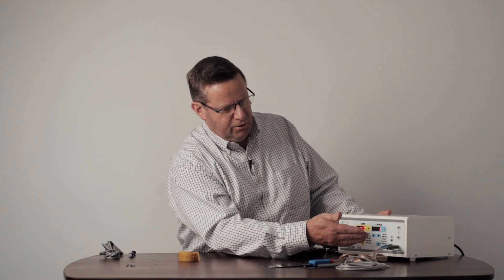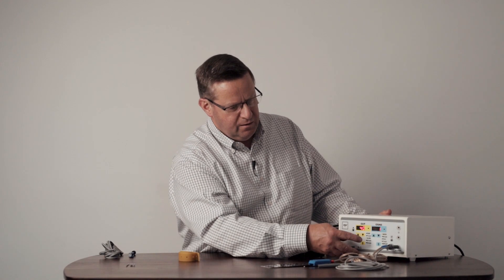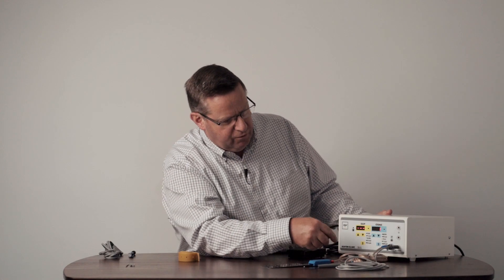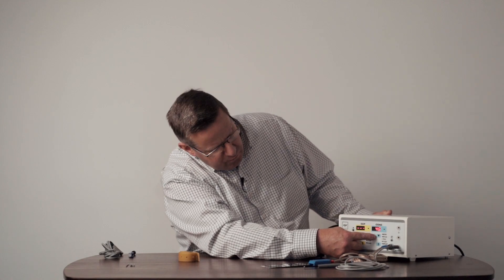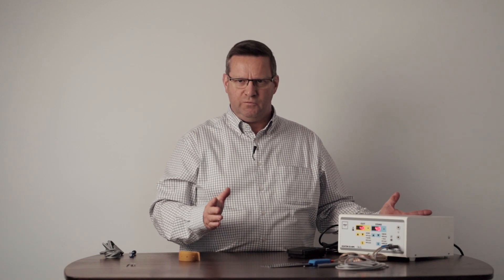Now to set up coagulating — the central function here is FULG, which stands for fulgurate, meaning desiccation. Simply touch the blue S and select the fulgurate function; once again the green LED illuminates, and put this up to a power rating of 40 as well. During a procedure you can increase or decrease the power straight on the up/down buttons — you don't have to switch off anything, just increase or decrease it any time you want, no problem.